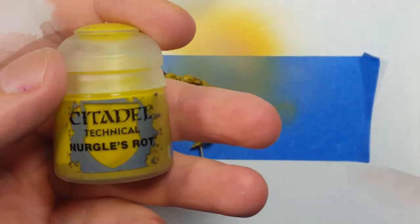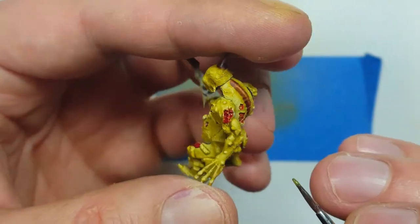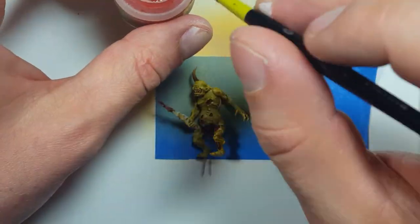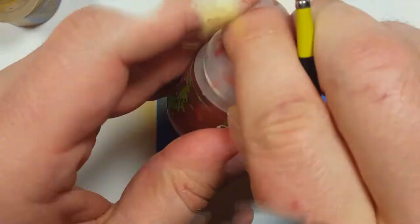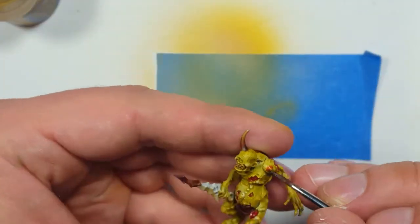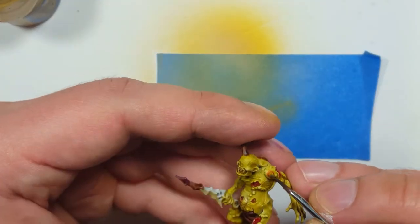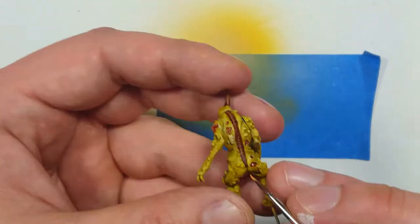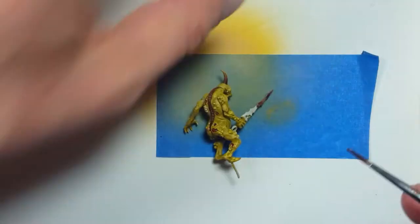For the boils, I used Nurgle's Rot and placed it on, then tried to highlight it with the Fugan Orange wash. However, it really did not stand out. I then tried the process again with Bailor Brown and Fugan Orange on top, but it just wasn't good. So then I tried to highlight it with Nurgle's Rot, but it still wasn't cutting it. So then I decided to switch to Bestigor Flesh and use the Fugan Orange, and it made a really nice, bright, colorful contrast to the skin.